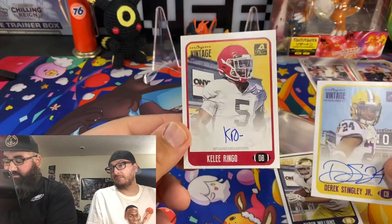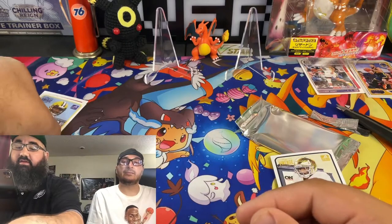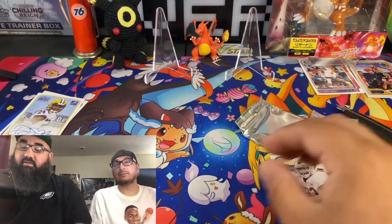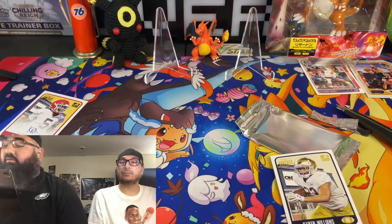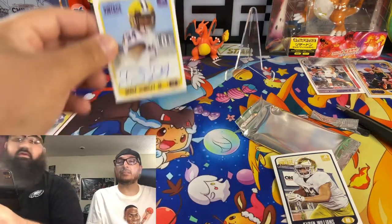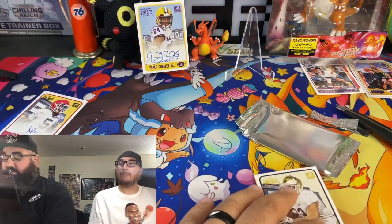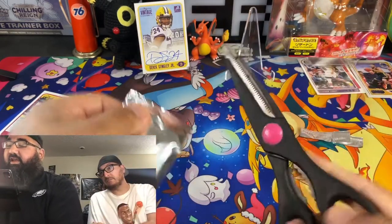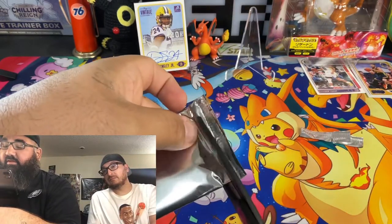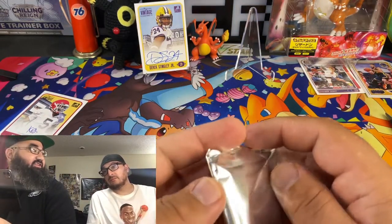Another blue — Ringo. Nice looking autos. That's for that box. He's a potential first round pick this year and I like his auto. He's at LSU — the one that was guarding Chase.